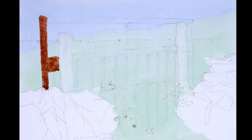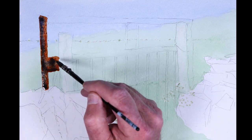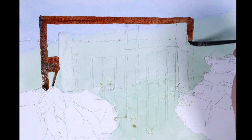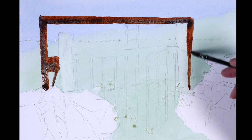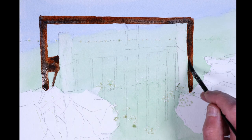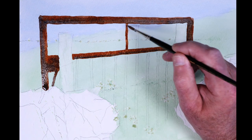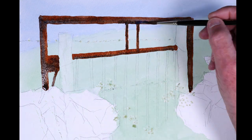I used burnt sienna and ultramarine wet-in-wet to create the random rustiness of the gate, just taking the time and following the sketch. Burnt sienna and ultramarine are ideal for mixing together to give a nice rusty looking effect.